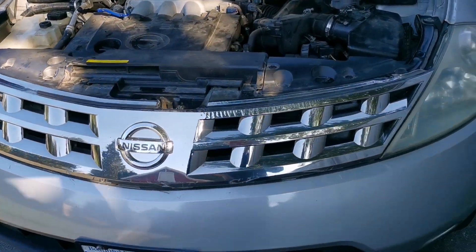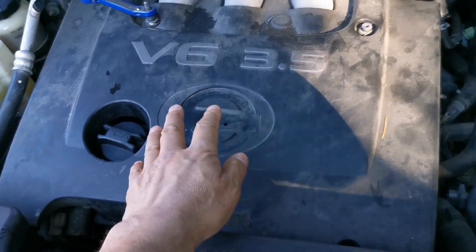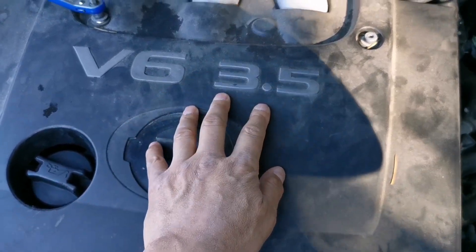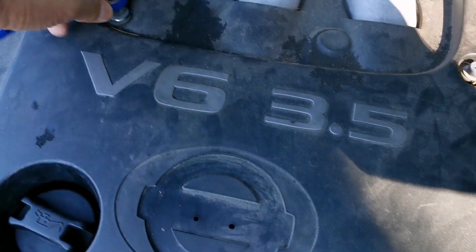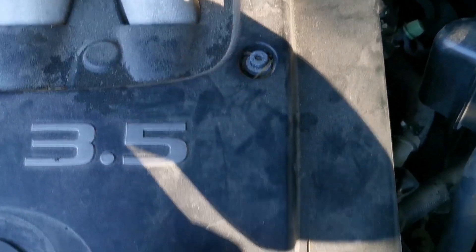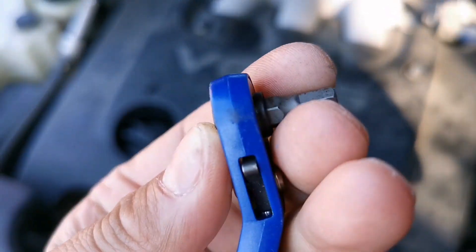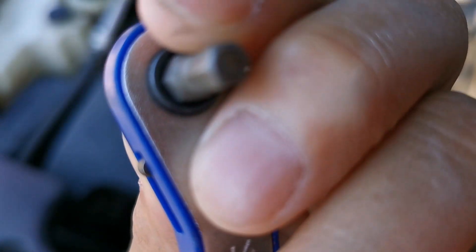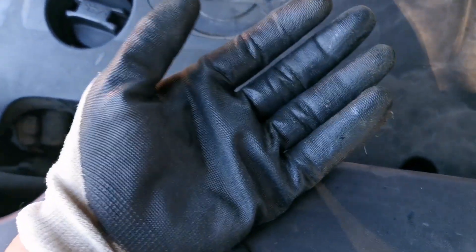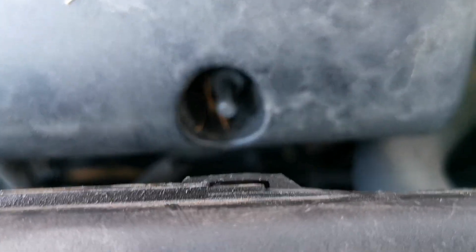Nissan Murano 2005 how to change spark plugs. This is the V6 3.5 engine. The first thing you need to do is remove these bolts — the screws are hexagonal, there are four of them. You use this tool, so wear your gloves. If you can't do this, you need to look for a mechanic.